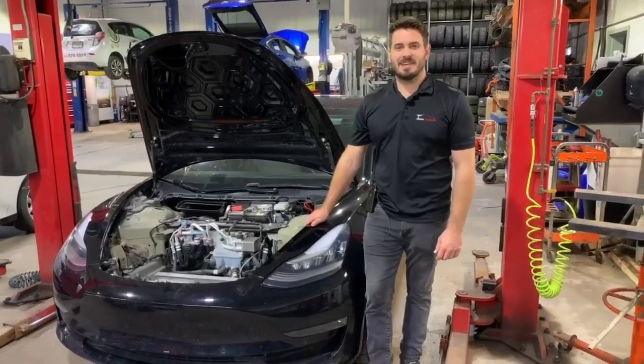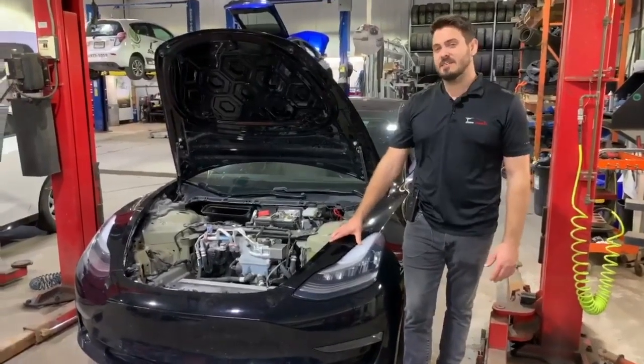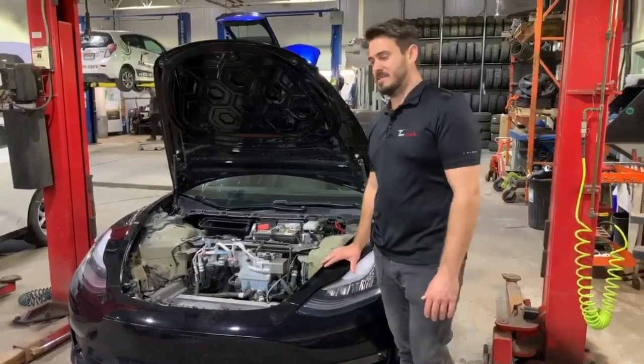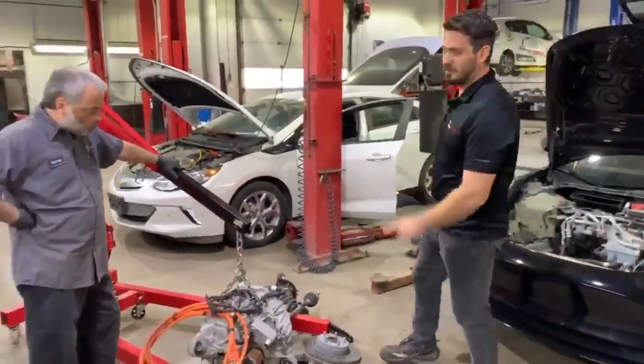Hi, Guillaume from Vehicle Electric Simon André in Quebec, Canada. What we have here is a Tesla Model 3 Long Range Rear Wheel Drive, and what we're going to do on this car is install a front motor to convert it into a dual motor.